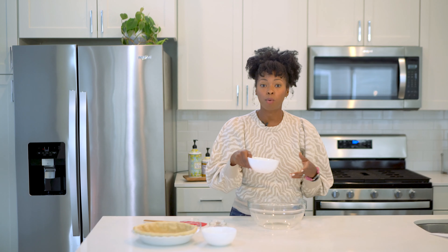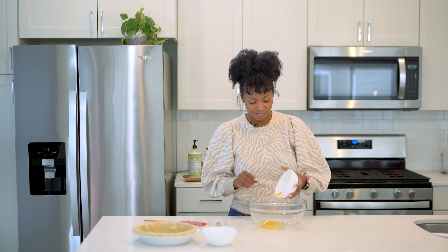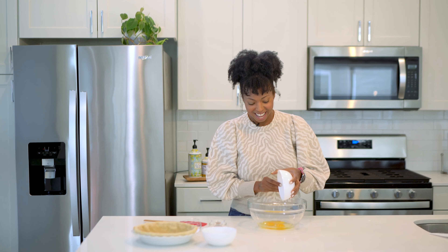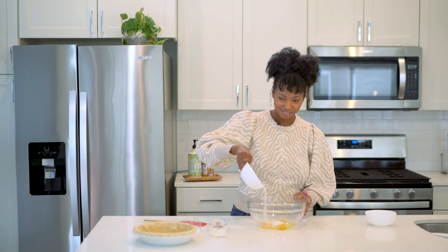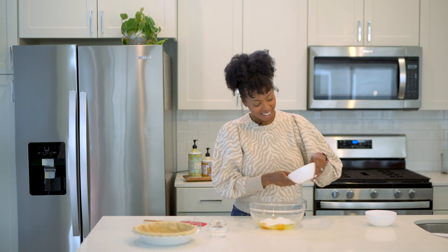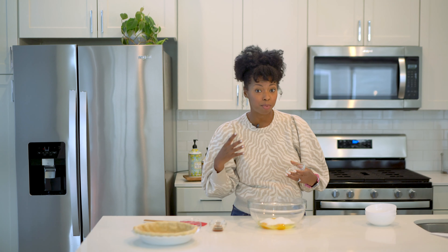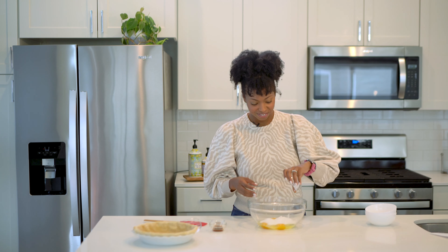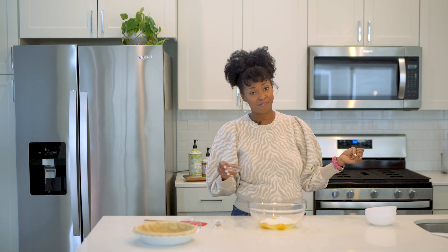Now I'm going to get to the rest of my filling. I've got some room-temperature eggs — I'm going to add those into my mixing bowl. And then I've got some granulated sugar that's also going to go in. And then I've got a little flour because I want to use that as a thickener to really let this custard set up when it bakes.